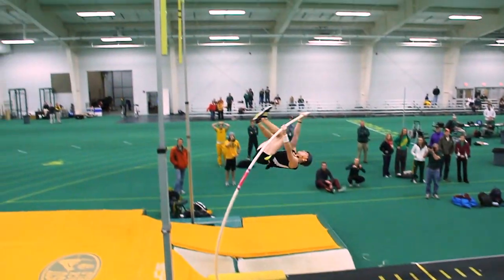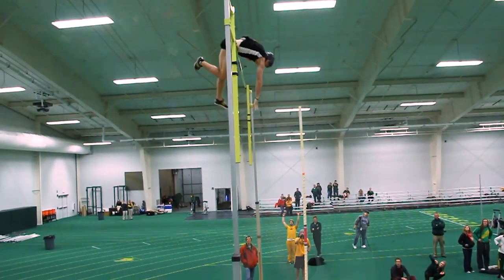We also want to try and stay as close to the pole as possible. The farther we get off the pole, the more energy we lose. So staying tight to the pole will help with our invert.